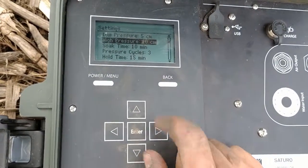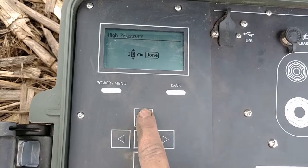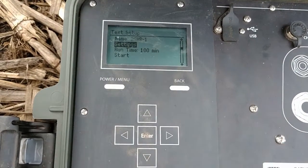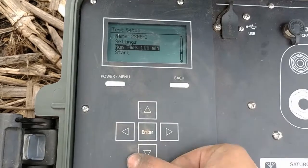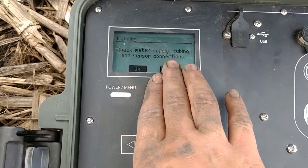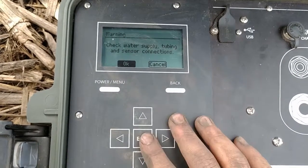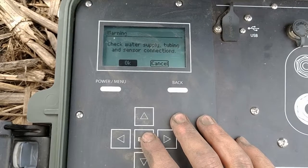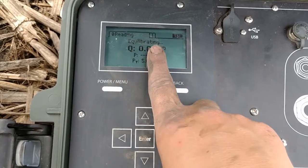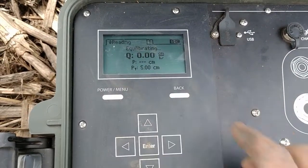If you need to change any setting, highlight it and hit enter, then change it with the up/down arrows and hit done to exit settings. Click back — this shows your run time — then hit start. It will always prompt you to check your water supply, tubing, and sensor connections. It's always a good idea to check those even if you're certain they're plugged in. Hit okay twice. The unit will say 'equilibrating,' and once done it will say 'soaking' and the timer will start.